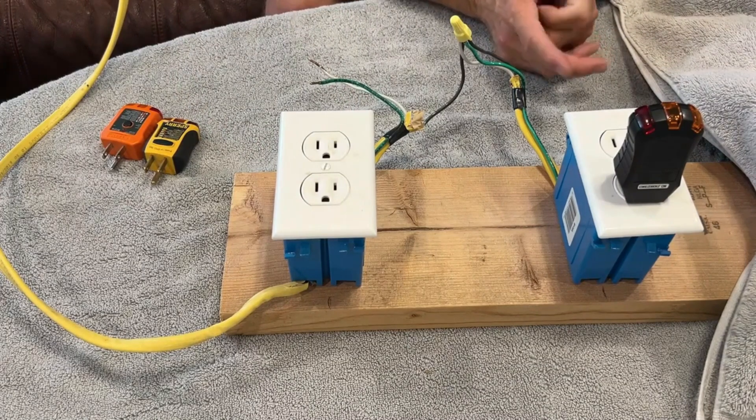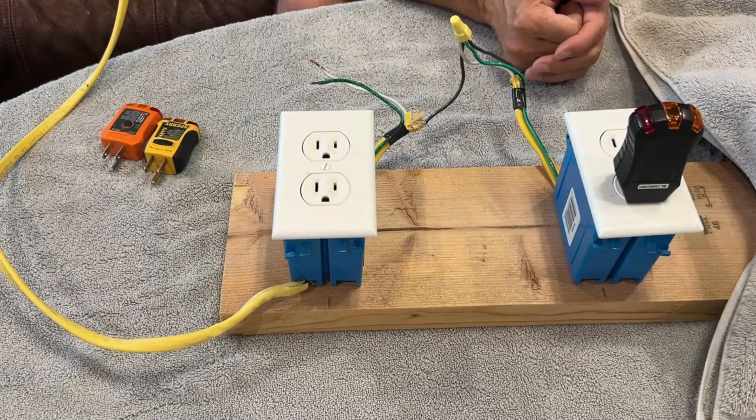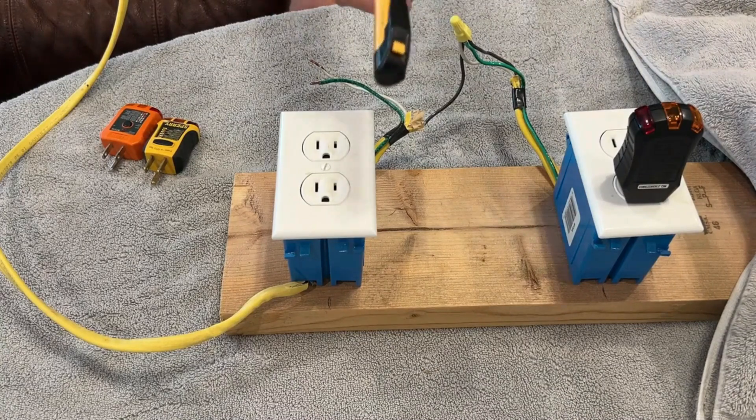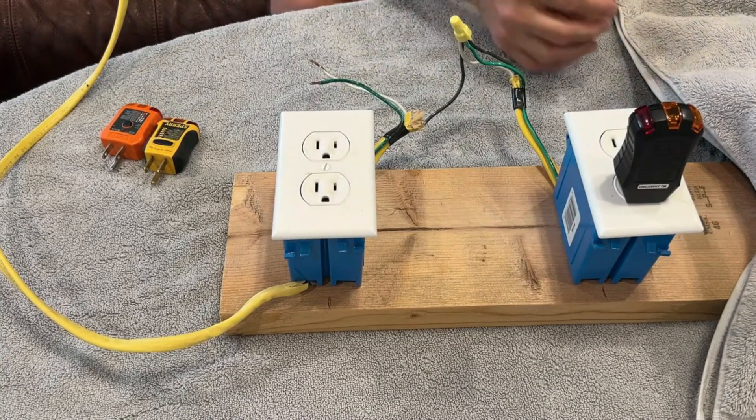There are some serious limitations to these testers, but if you understand what they do and what they don't, they can be a good tool whether you're an electrician, a home inspector, or whatever. One thing I didn't show on the test board: these things cannot test an ungrounded GFCI receptacle. When you push the test button, it connects the hot to the ground through a resistor to bleed off a little current and set up the current difference between hot and neutral — that's how a GFCI detects a ground fault. If there's no wire connected to the ground slot, this cannot bleed off any current, so you cannot use these to test GFCIs if they're not grounded.